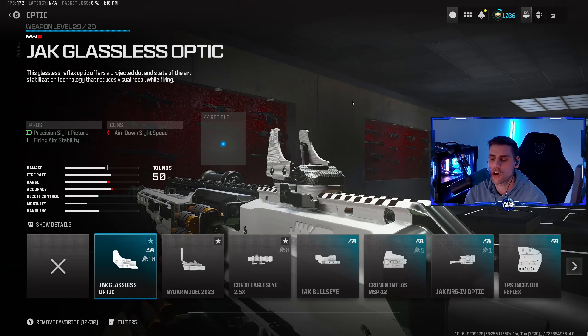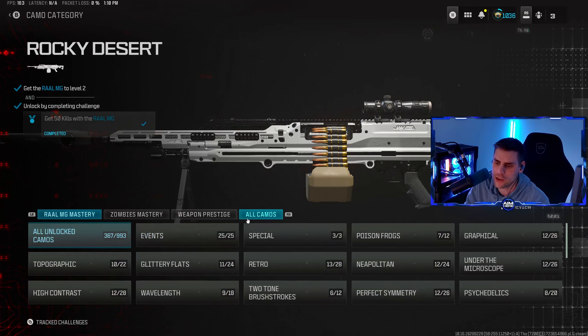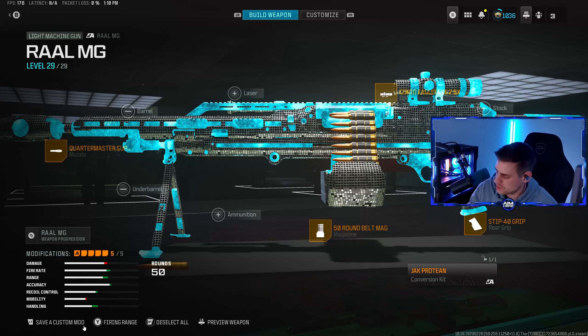So that's the STIP-40 Grip. Last but not least is your preferred scope — you can use the Corio's Eagle Eye with this one, or the Jack Glassless Optic. We'll put on the Corio's Eagle Eye here, and obviously put on your favorite camo. There we go.